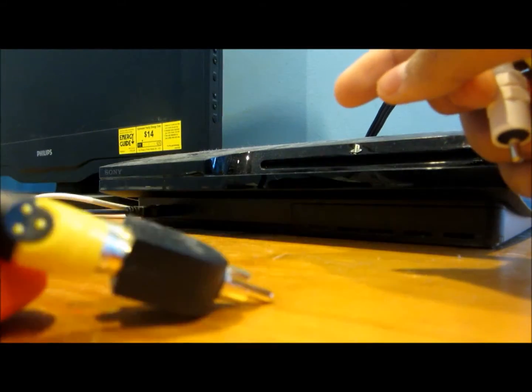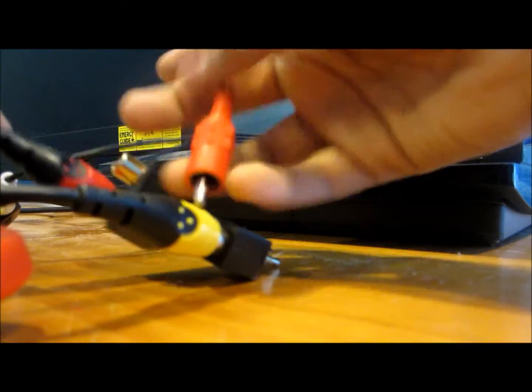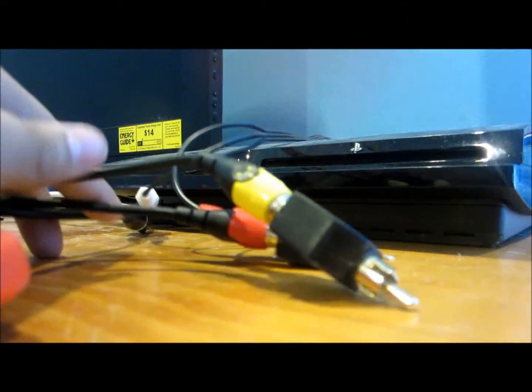Now take the PS3 cable — the PS3 should already have this — and plug the other end into the splitters. For the white one, plug the PS3 white cable in. Then get the red one and plug it in next to the other red one, and finally the yellow one. That's how you do that.